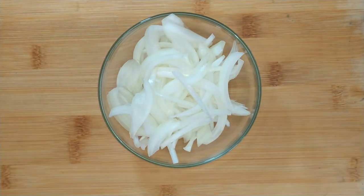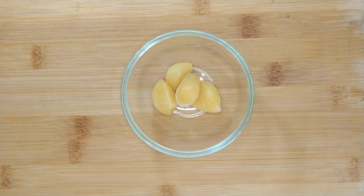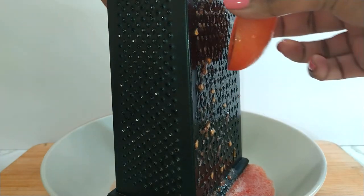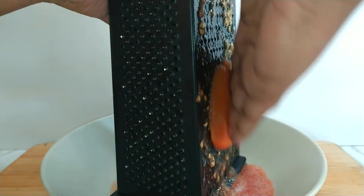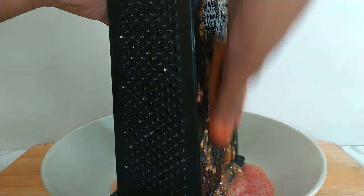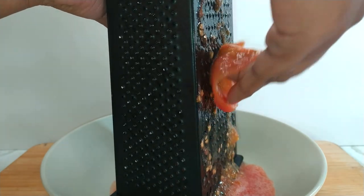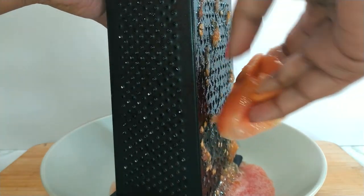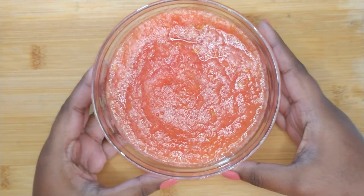Next you want to peel and sliver an onion, rinse and slit the green chilies, and peel up some cloves of garlic — these can be chopped into smaller pieces or used whole. For the tomatoes, I personally prefer them grated as it gives the curry a much smoother gravy. Simply cut the tomatoes in halves, use the finer side of the grater, and grate the inner flesh into a bowl. Be sure to discard the peel. Once all the tomatoes have been grated, set them aside.